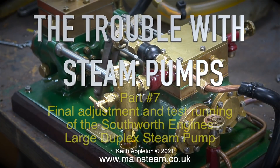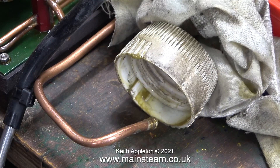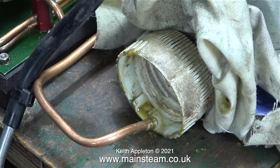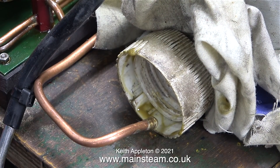The trouble with steam pumps, part 7: final adjustment and test running of the Southworth engine's large duplex steam pump. Here's a useful tip if you need to amplify the exhaust outlet, particularly when you try to check the timing — just point the exhaust pipe at something with a sharp edge, like this plastic cap from a water bottle.